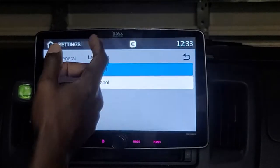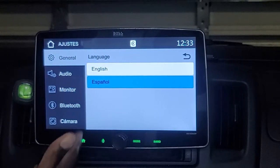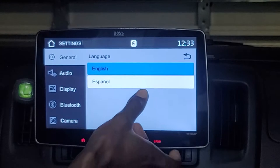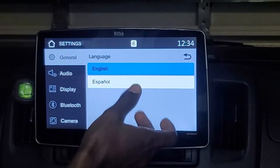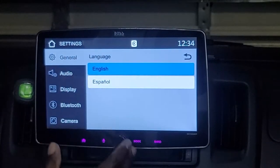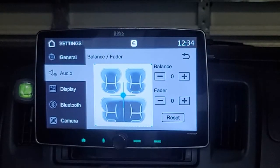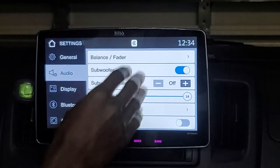Starting at the top, the unit has two languages: English and Spanish. The screen appears to have space for more languages, but as delivered those are the two you get. In the audio settings it has balance and fader functions, as well as separate subwoofer controls.